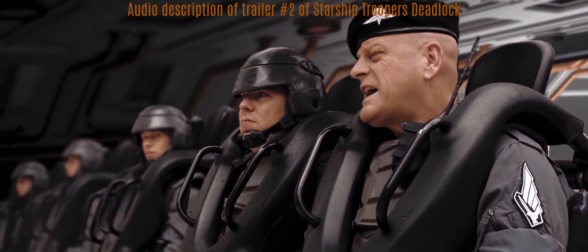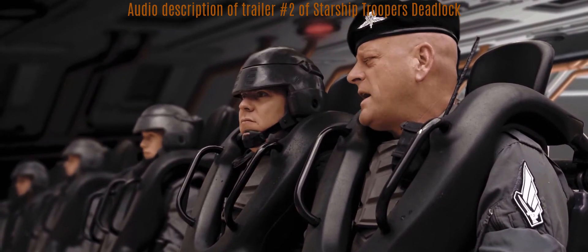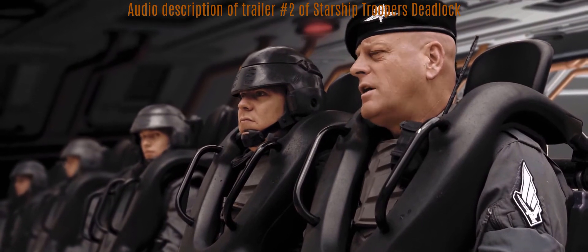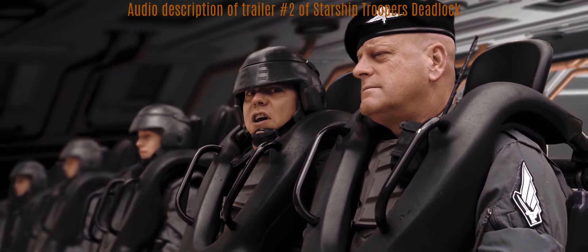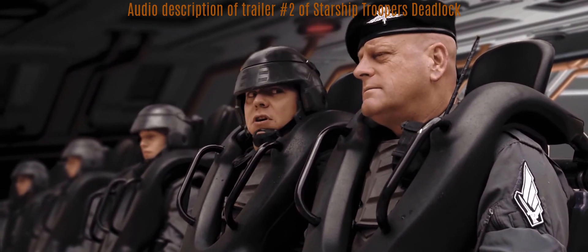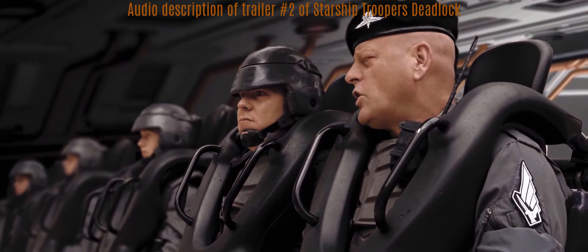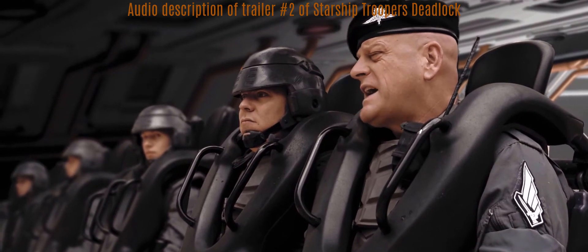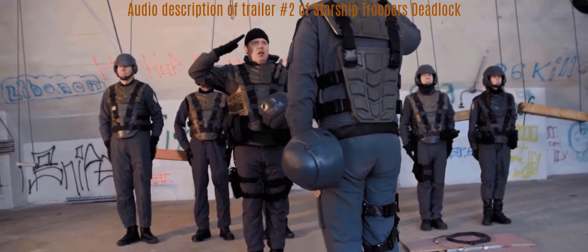Five troopers are sitting within the dropship, all helmeted and armored, pressed into their seats by safety bars. Commander Schröder sits close to the camera and is the only one wearing a beret instead of a helmet. He says: 'Troopers, get ready. Here we go. We are heading out with the rope.' Sergeant Brown responds: 'Sir. Yes, sir.'